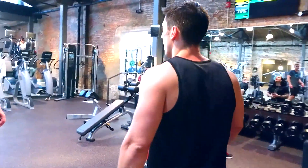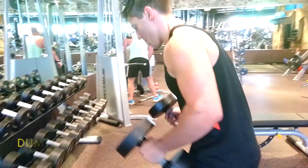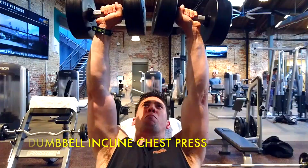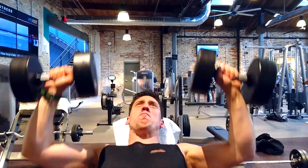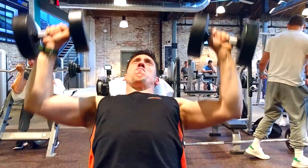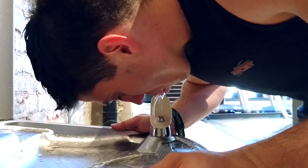So this is the dumbbell incline bench press. It's a very easy exercise, anyone can do it, and it really works you out well. It also allows you to stabilize if you have an injury like I do on my left shoulder and my left elbow. This one allows me to practice control as I go up and down.